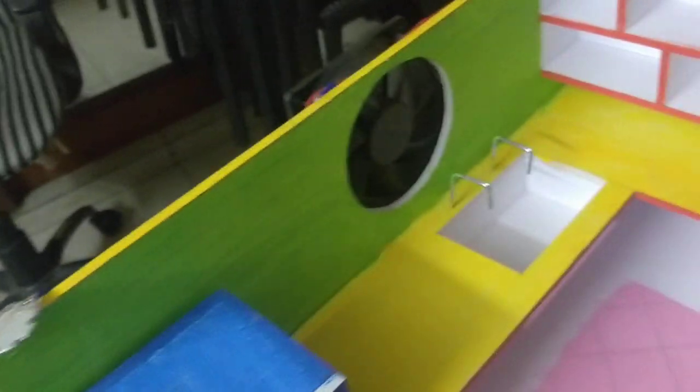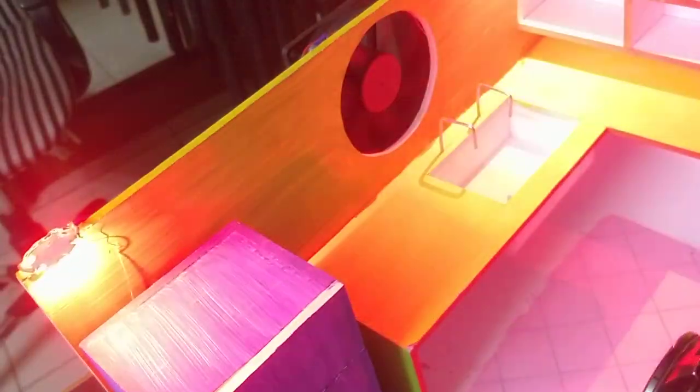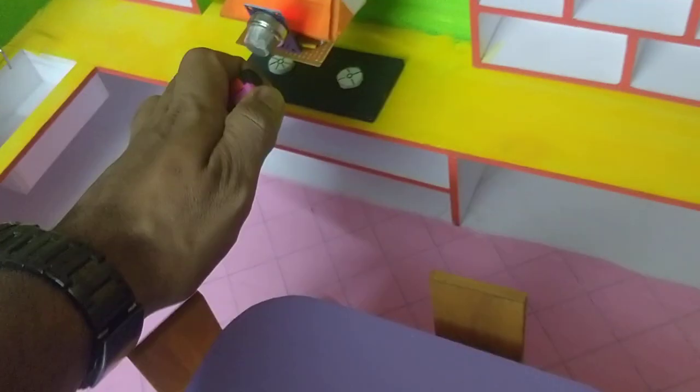I will now show you the gas leak detection. When we detect the gas leak, the exhaust fan activates. At that time, you can also check the buzzer.